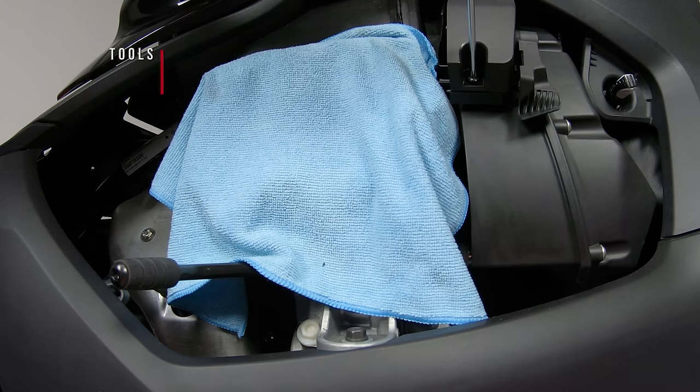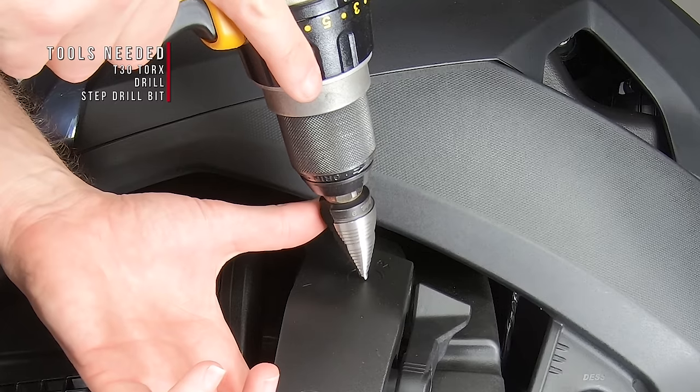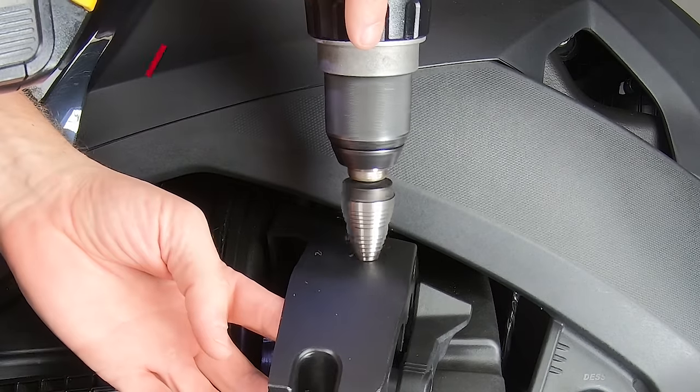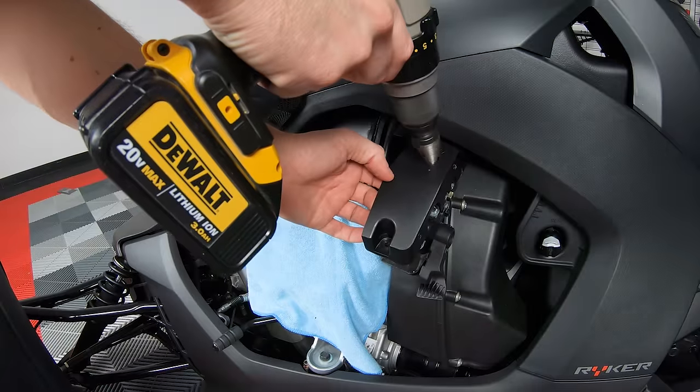Next, using a T30 Torx, remove this screw. This will allow you to pull up on this cover just enough so that you can use a stepped drill bit. Use the indentation already marked on the plastic as your center drill point, and make the hole just large enough to fit the lock.